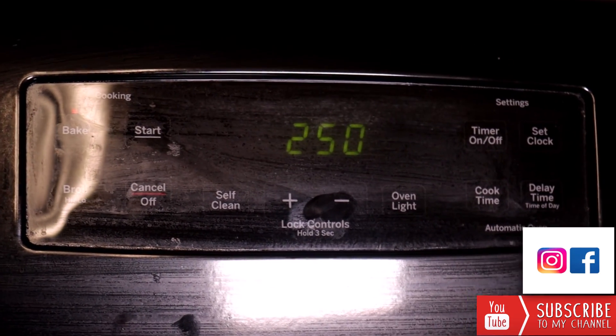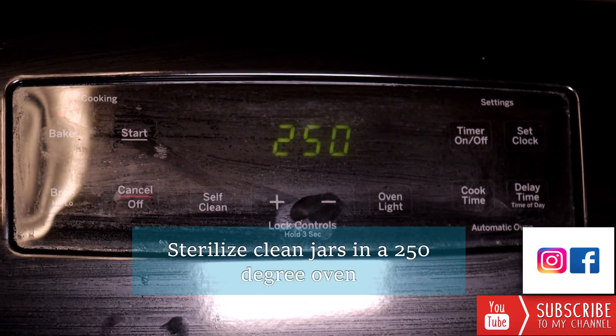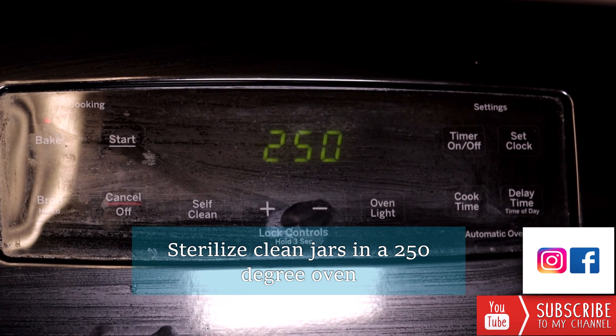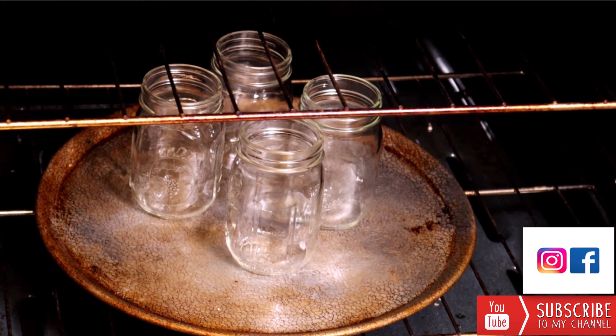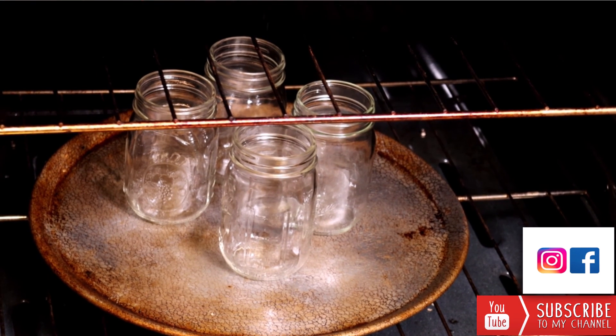We want to sterilize our jars before we get started. One of the ways I like to do that is to go ahead and set my oven to 250°F, then put my jars in on a cookie sheet in the oven and just let those heat up while you're preparing your carrots.